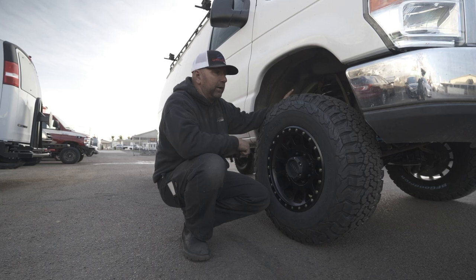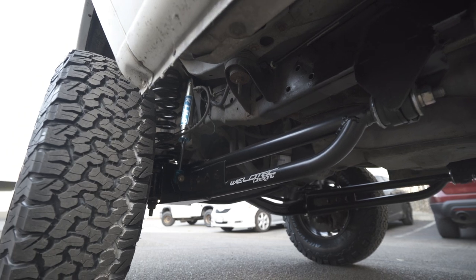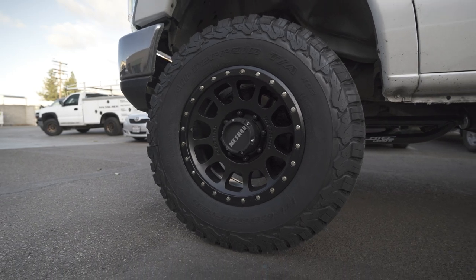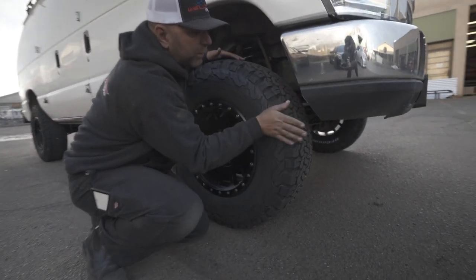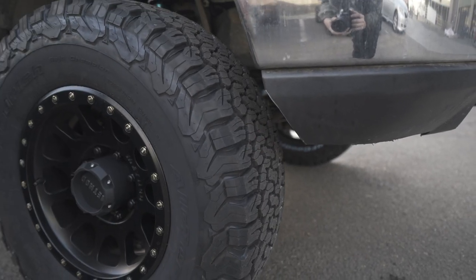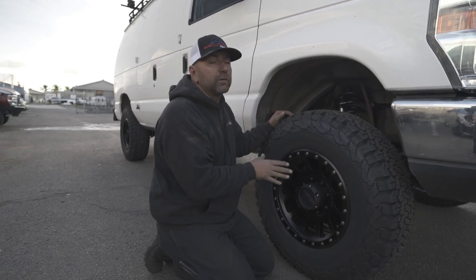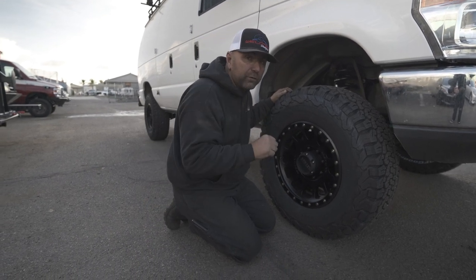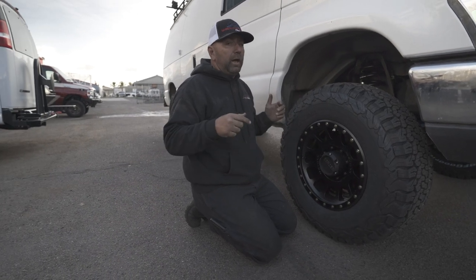Jumping in here, you're going to see our coil springs and our King shocks on the front of this van. We're also going to have our extended radius arms. The tire size we run on this kit is a 285/70/17. You can see up front it did get a little bit of trimming just to clear that tire when it turns, without any rubbing. This is a 17 by 8.5 inch wheel with four and three-quarters back spacing, or a zero offset.